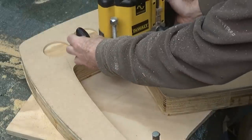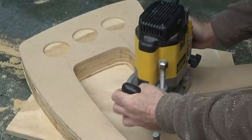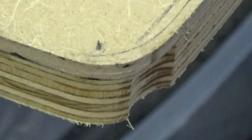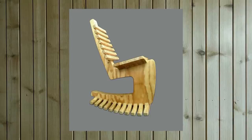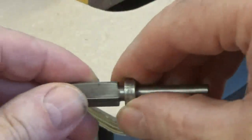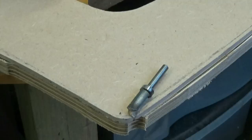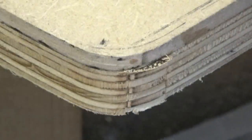I'm somebody who's been using a router for over 40 years — and just look what I did the other day. Ouch! How did I do that? Well, I was edge trimming this new rocking chair design I'm working on, and somehow the profile cutter slipped inside the MDF template and gouged out the wood. This video is to show you how I discreetly repaired the damage and how it happened in the first place.